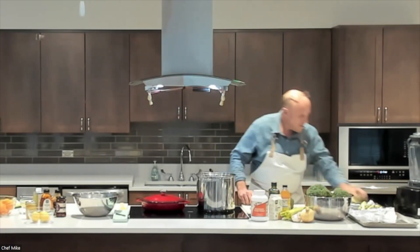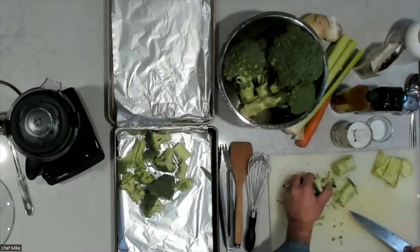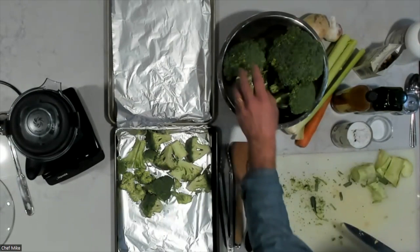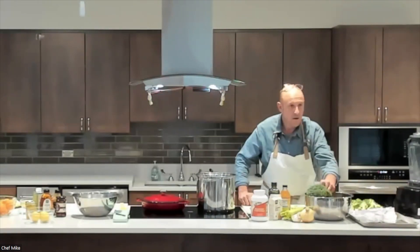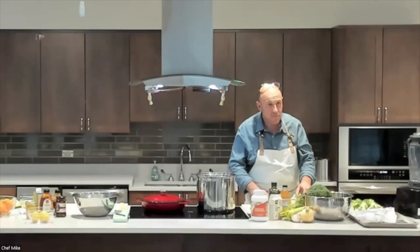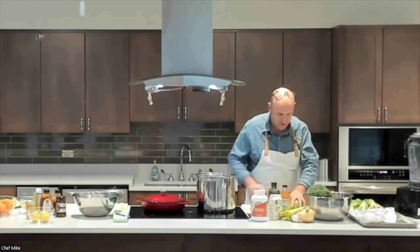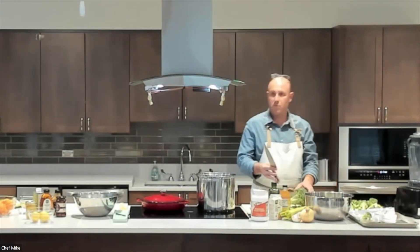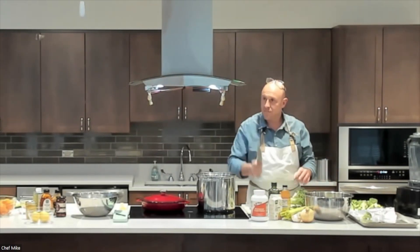I'm rough chopping everything and tossing it with a little olive oil. The broiler is already going. For this soup you don't have to be particular about how you cut your celery or onions because we're going to blend it. Remember when holding a knife: thumb here, forefinger here, and wrap your fingers around so the knife doesn't slip out of your hand when chopping.